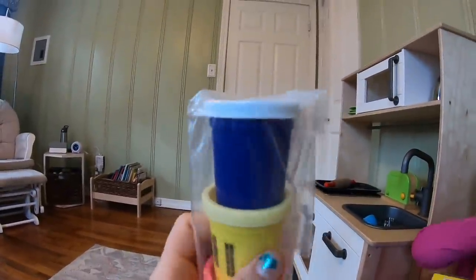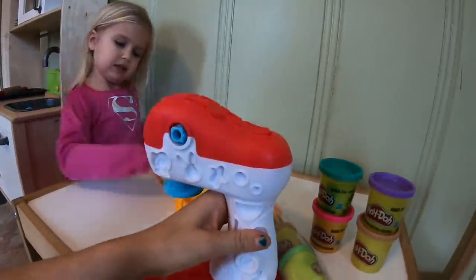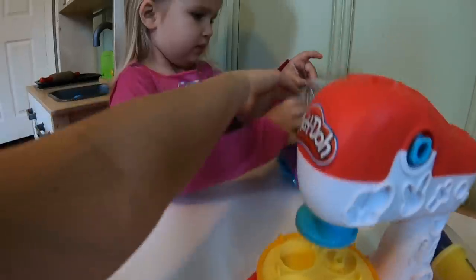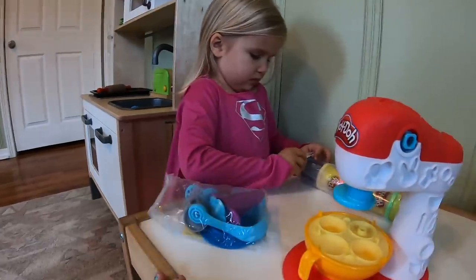So we have some extra Play-Doh. Oh my goodness, look at this purple one on the top, Zoe. We have the base, the cookie mixer which clicks right here. This is like the bowl and it goes right here. And this is a bag full of stuff that we will use to make the cookies.